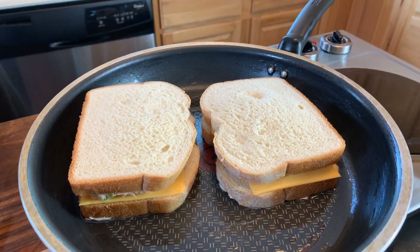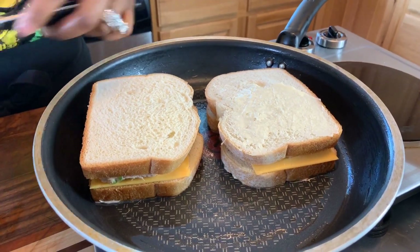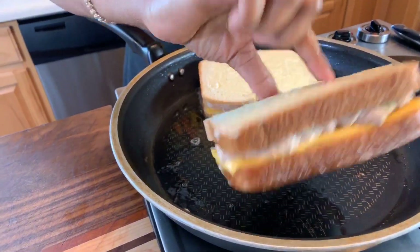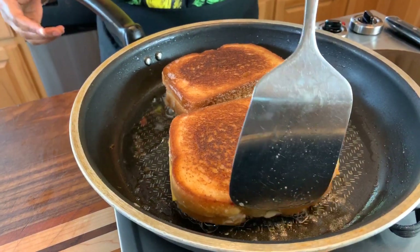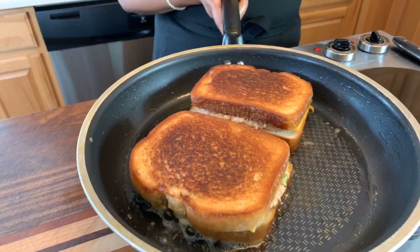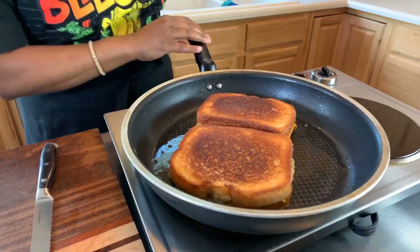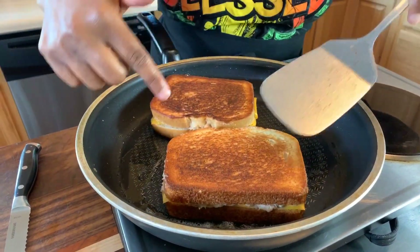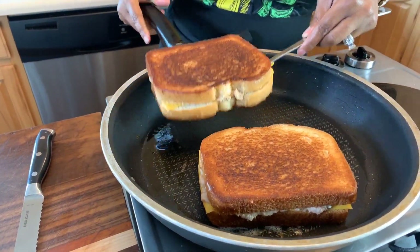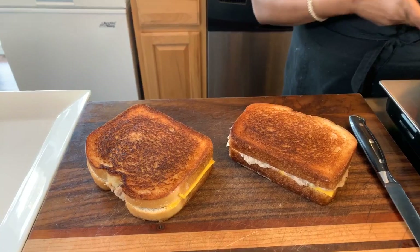We're going to butter this side just like so, and once these get nice, beautiful, and golden brown we'll flip them over. We've got some beautiful golden brown color — flip them over. Look at that gorgeous color! We're going to let that other side get nice and beautiful and golden brown. When I come back I'm going to say an amazing prayer and you all are going to get that first bite. I believe we have some nice beautiful golden brown color on both sides — let's go ahead and take them out and set them on this board. We're going to wait two or three minutes before cutting so the cheese doesn't come flowing out.